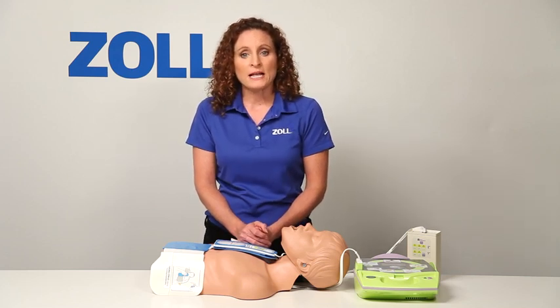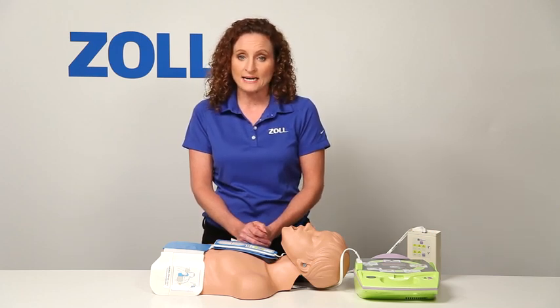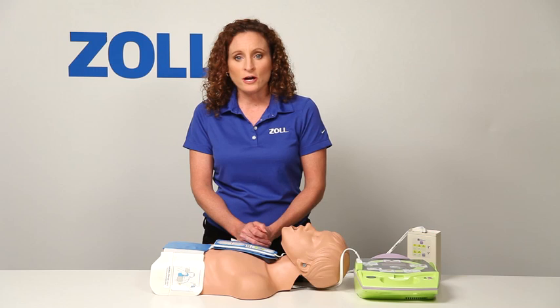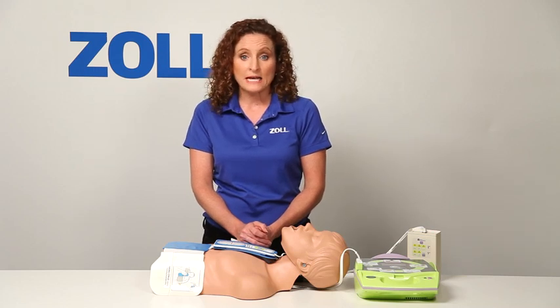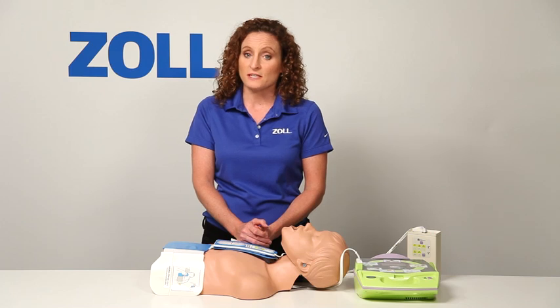Real CPR Help lets me know when my compressions fully comply with the 2010 guidelines. I no longer have to guess when I'm in compliance. This gives me peace of mind that I'm doing the very best job for the victim.